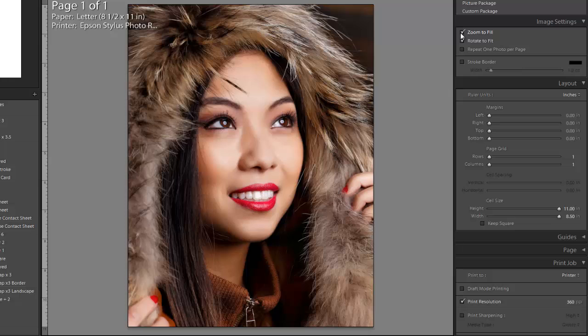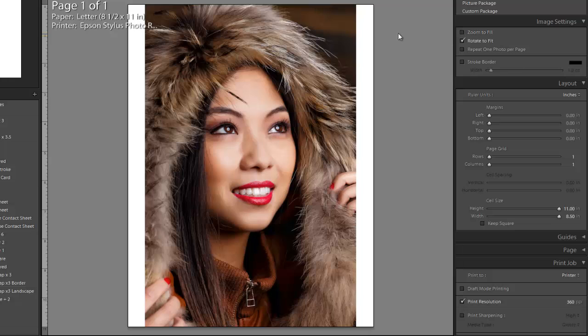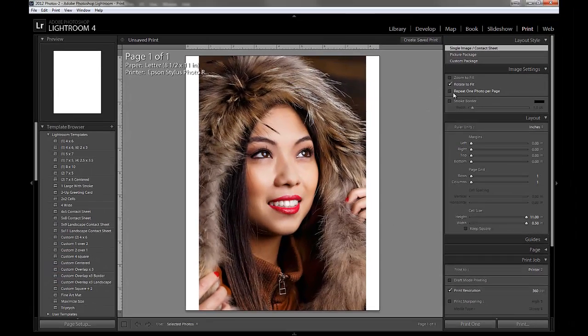Zoom to Fill is going to distort the image a little. It'll look fine by most people's opinion — if you're a stickler it might look slightly distorted, but honestly I think it looks great. This is what we're accustomed to for most prints. But if you want to maintain your image's aspect ratio, then you'll clear this, which on a paper that's not the correct aspect ratio will leave letterbox borders. Lightroom has additional options I won't get into since I'm focused on printing.